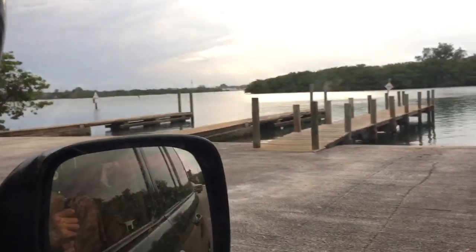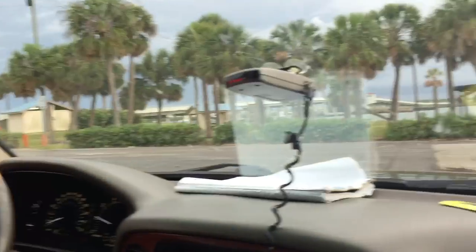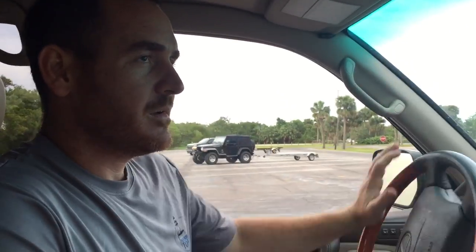Hey guys, I'm at the boat ramp. I got the boat back there and I want to show you guys how to back the boat up at the boat ramp. I'm not alone today but I want to go ahead and show you doing it by myself. There's the boat ramp over there. What I want to do is turn and have the boat ramp kind of behind me to the right.